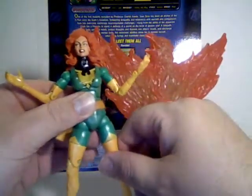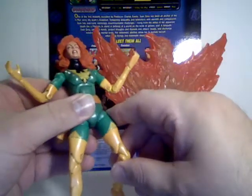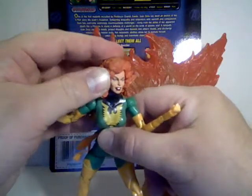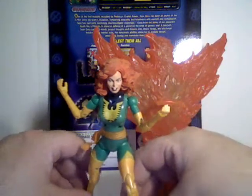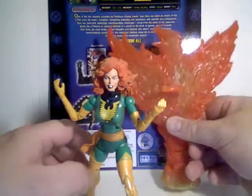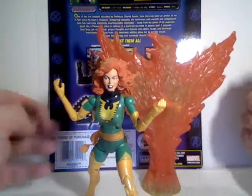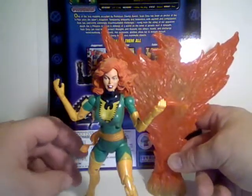As a young girl, Jean used her telepathic power to link minds with her dying friend, and was on the verge of dying herself — losing her mind and crossing over to whatever is next for people in the Marvel Universe. The Phoenix used its power to separate the two minds, thus saving Jean from moving on. The Phoenix took an interest in Jean Grey because of her power.